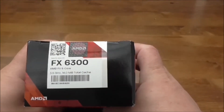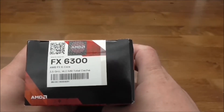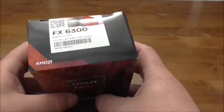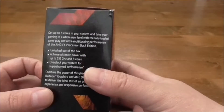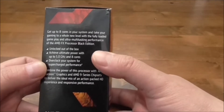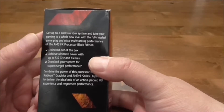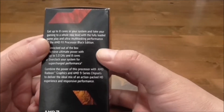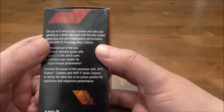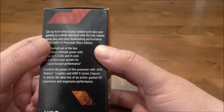It's 3.5GHz, 14MB total cache, 6 core. Looking at the side, you can tell that AMD hasn't been changing the box much, because this is talking about an 8-core processor when this one is actually a 6-core. But it does want you to combine the processor with AMD Radeon graphics and AMD 9 series chipsets.